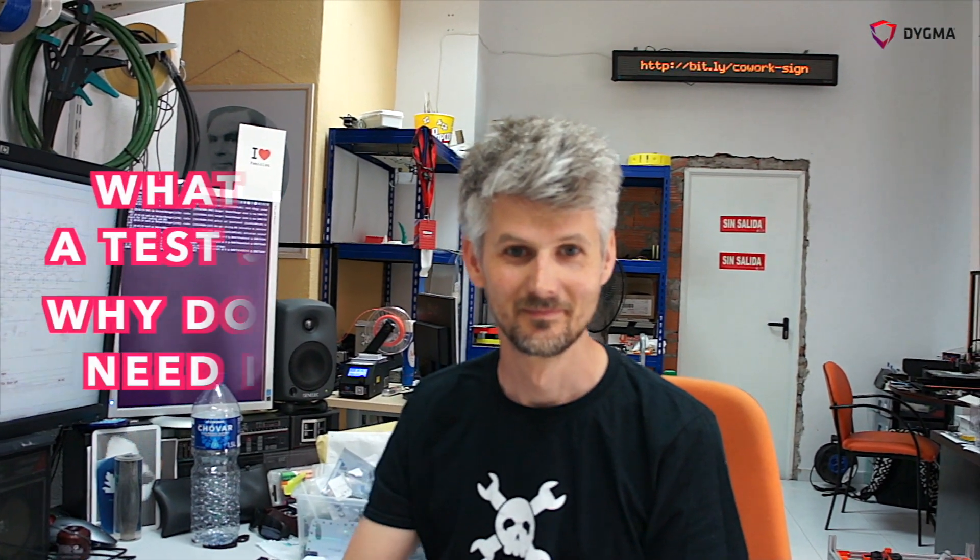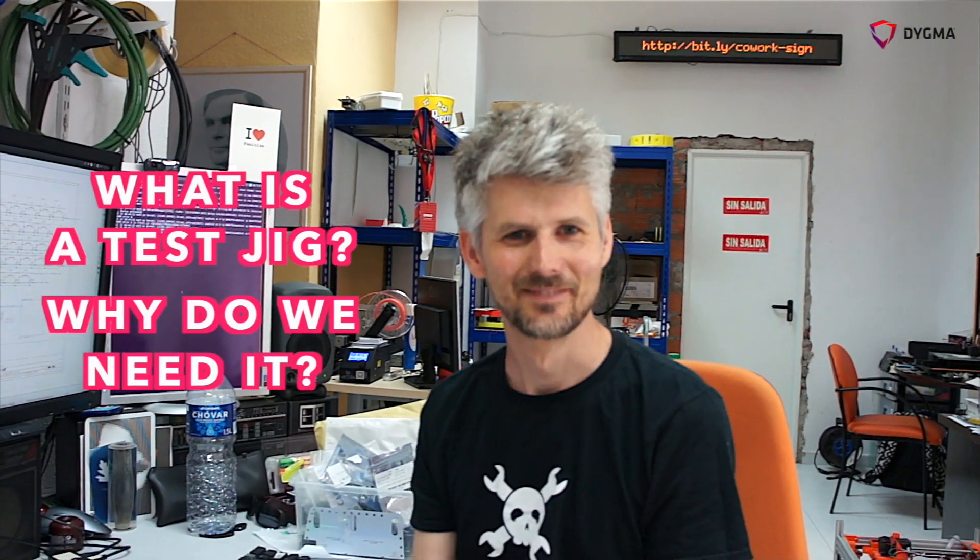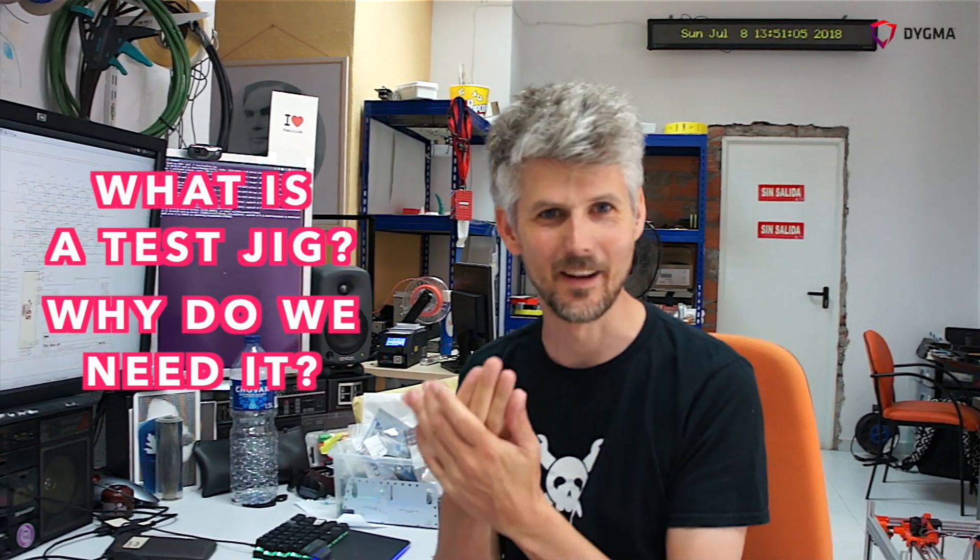We're here with Matt today and he's going to explain to us what a test jig is and why we need it. To help explain why we need a test jig, he'll give a little bit of context into the manufacturing process.